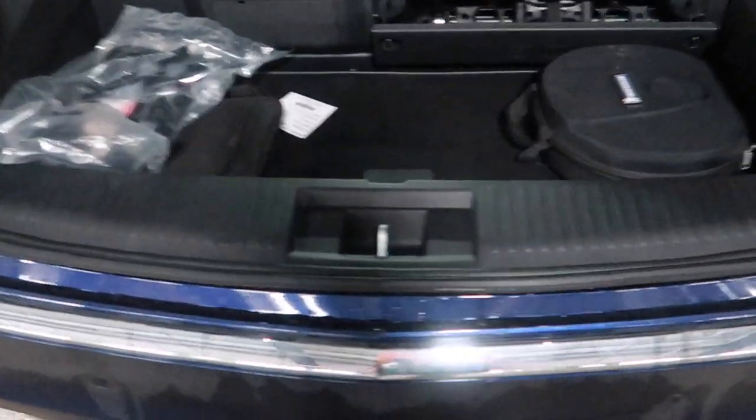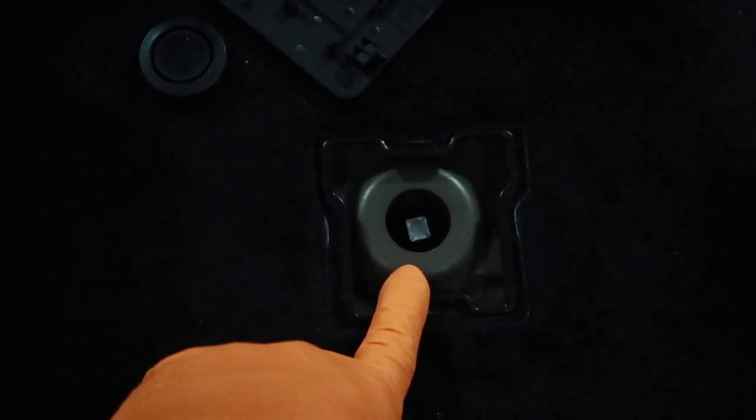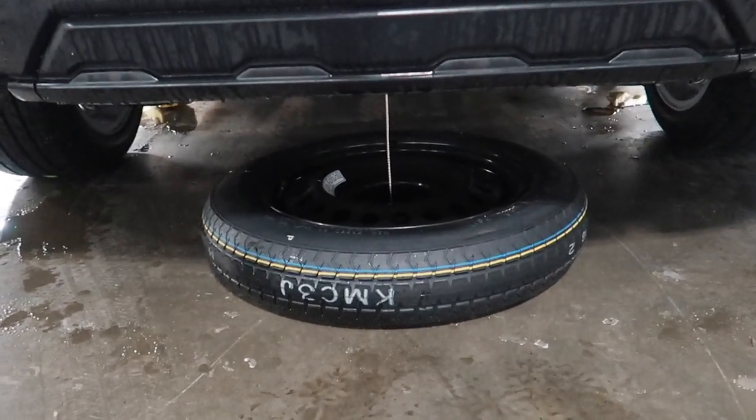The first part of the process to install any hitch on the MDX is to remove the spare tire. Lift up the little flap, pull out the rubber grommet, and there's the square piece you have to turn to lower the spare tire. If you have a half-inch drive extension it'll fit right over this, and then you can use a 16 millimeter socket and just use your ratchet to lower it — easy. The spare tire is now on the ground.